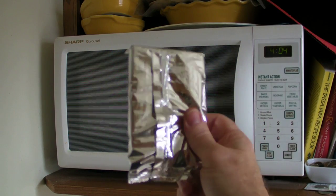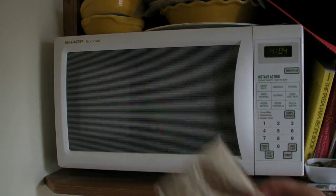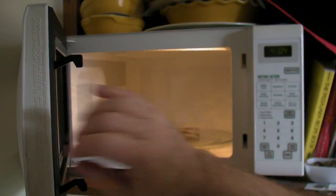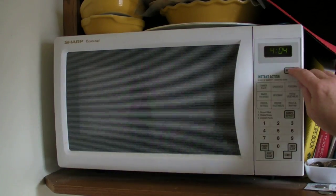Next you need some pop-tarts — and remove them from the wrapper. That's important. If you don't, it kind of ruins the taste. Put the wrapper inside the microwave and then turn it on.